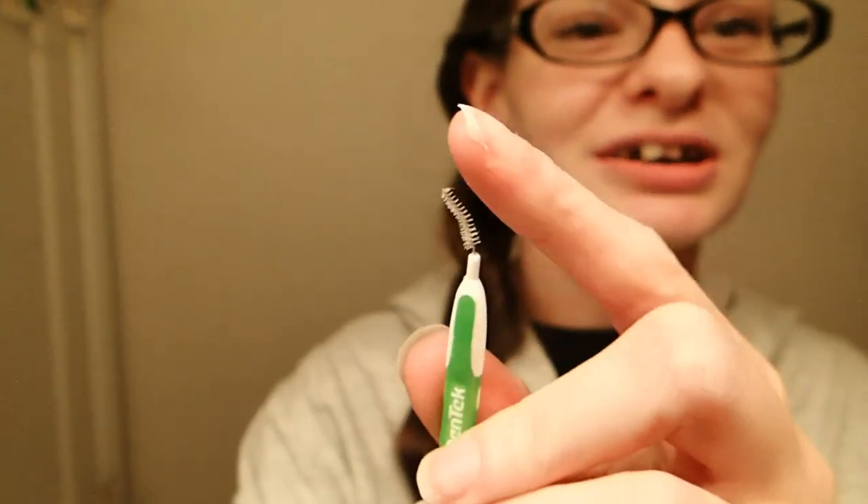My second tip: go ahead and invest in interdental picks. They kind of look like a spoolie brush. Here's one of mine — this one's used so it has a bend to it. They're really good for getting in between your brackets and cleaning any gunk out of them. I carry these with me in my purse, and they're great for your backpack if you go to school. It's great when you don't have time to brush your teeth — just push these through all of your brackets to get all the debris out. Every time I eat, I use these, because there's going to be food in between them.